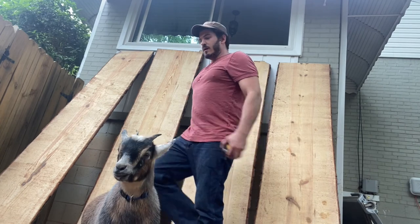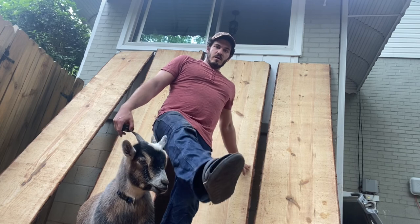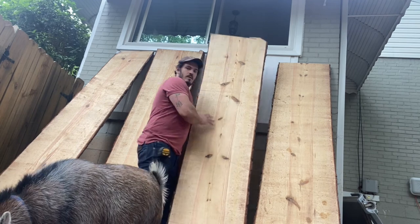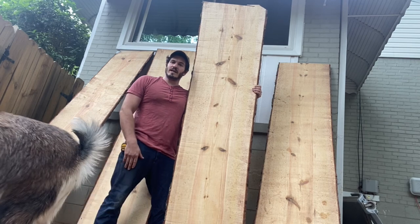Here they are — I have my safety flip-flops on today, plus socks, critically important. All right everybody, we'll see you next time.